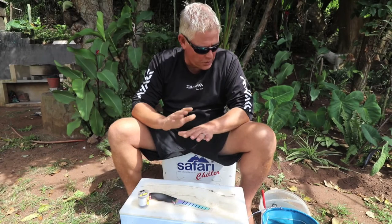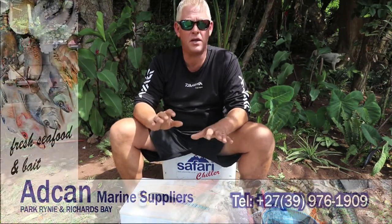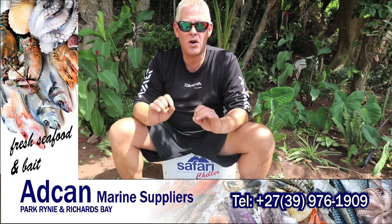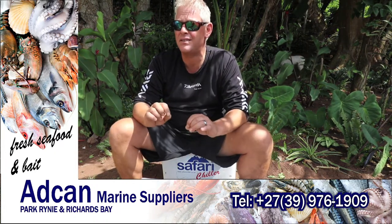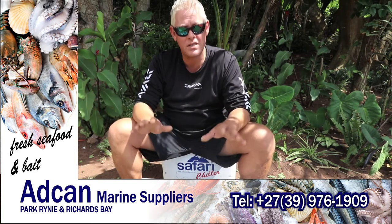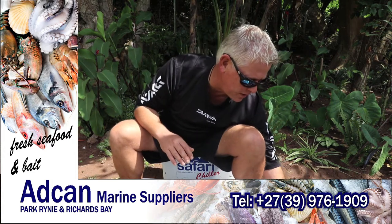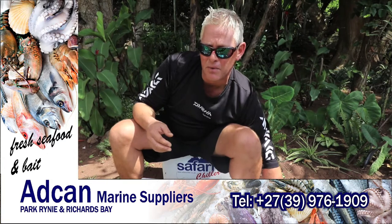Good morning all. This morning we're covering a bait I really like to throw, especially when it's quiet, not much happening, fairly clean water — though you can throw it in dirty water as well. To cast a whole chocker mackerel bait is something a lot of people might consider not possible, but it is very possible. You just adjust it to the size that's castable and rig it right. The reason I combine a whole chocker with a mackerel is to get that weight to cast.